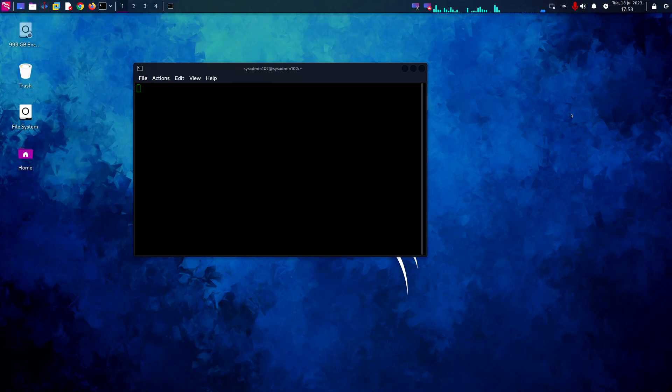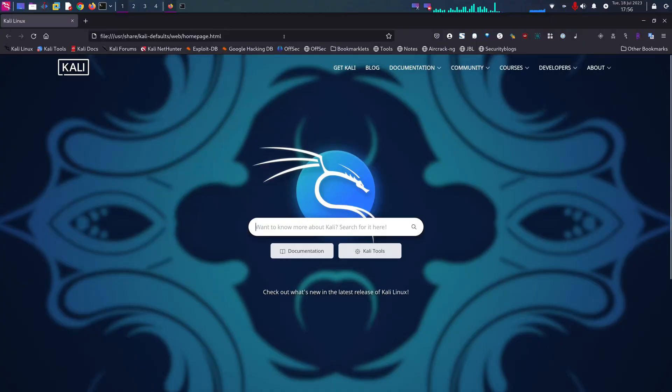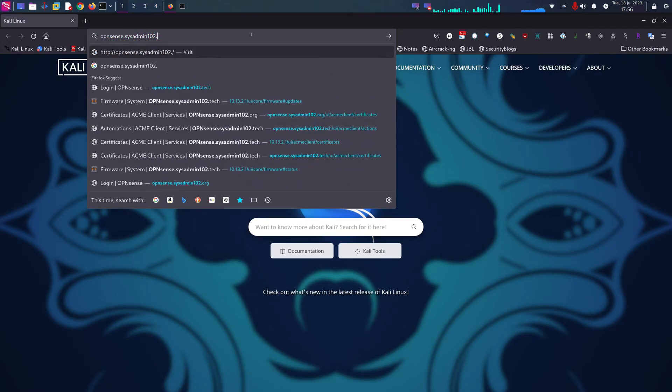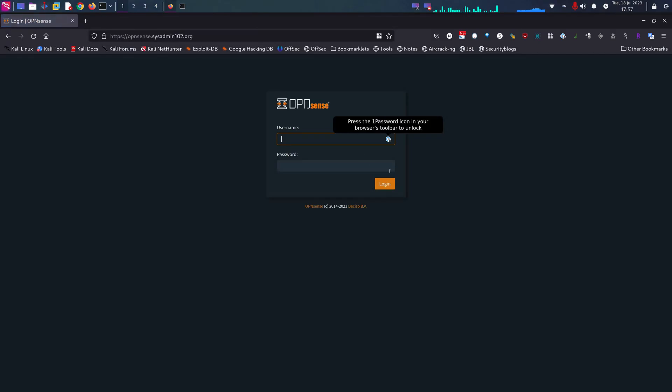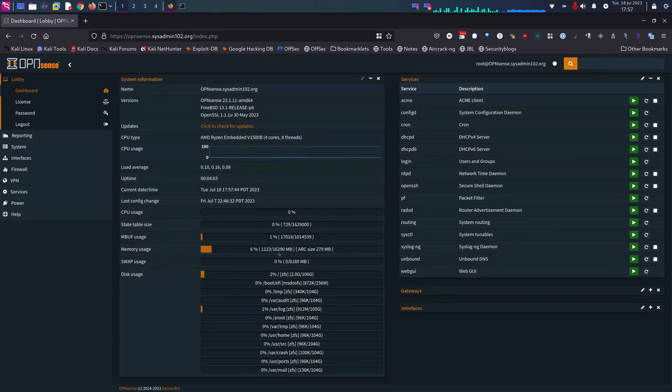Now I have it connected to the serial console. Let's boot it up and see what happens. It's actually booting up — good news! As you can see, the memory shows 16GB now. So we can confirm that this memory actually works with the DC700 series.